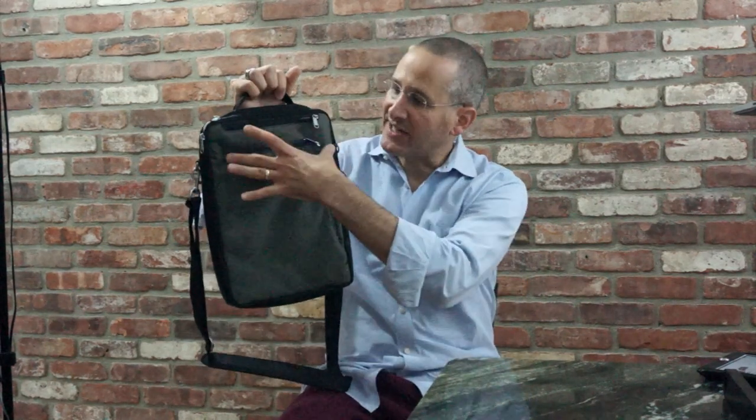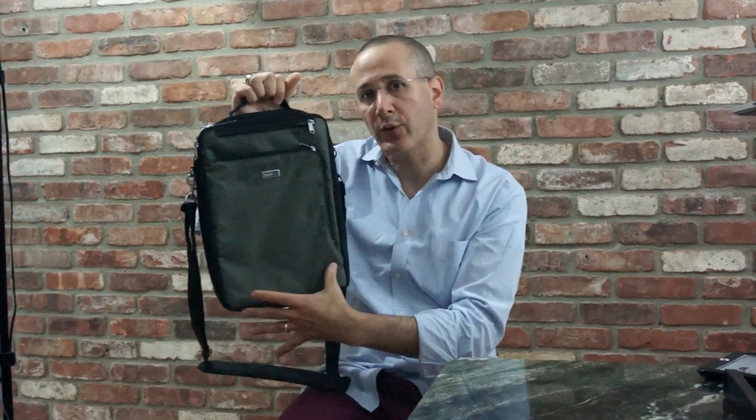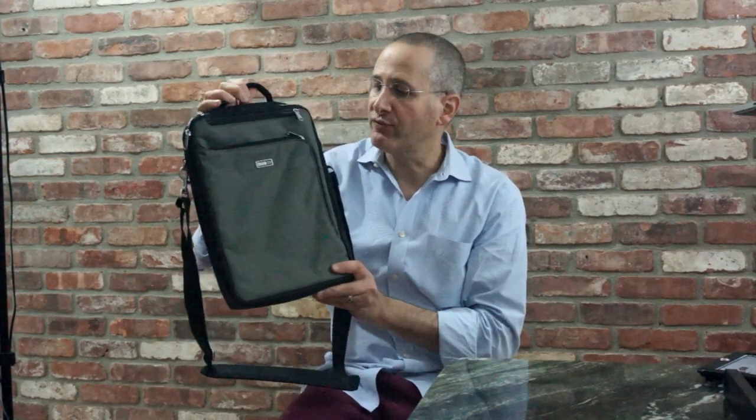This bag is a North-South bag, as you can see — it's not an East-West bag. So if you don't like a North-South orientation when you're carrying your laptop and your tablet, this may not be the bag for you. If, however, you want something which is relatively narrow but holds just enough gear, this is a really good option. So let's take a walk around the bag itself.